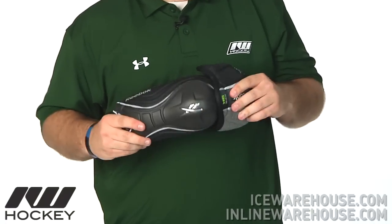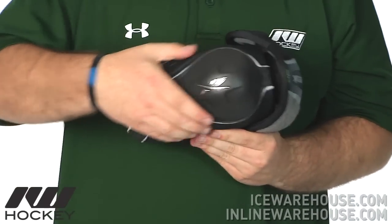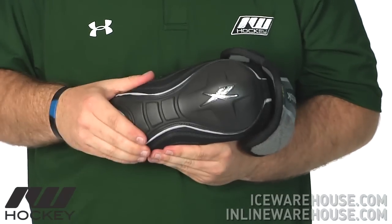Looking at the design, it's a hinged two-piece, as you can see this hinged bicep guard right here, going into this elbow cradle. This molded plastic insert right here on the outside definitely locks the arm in place and adds stability to the whole elbow pad.